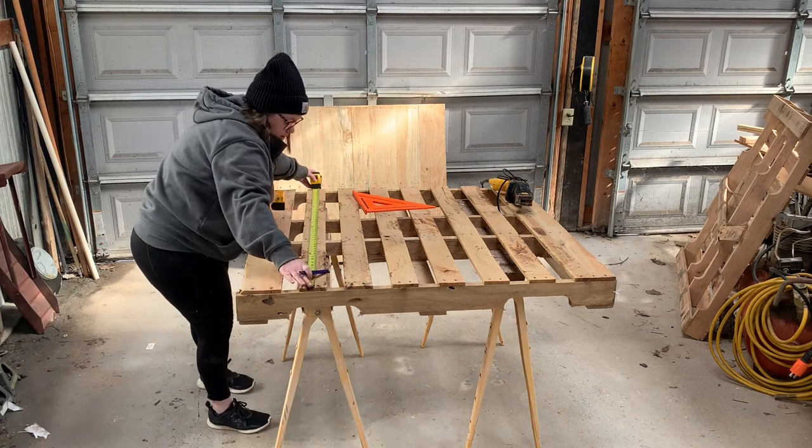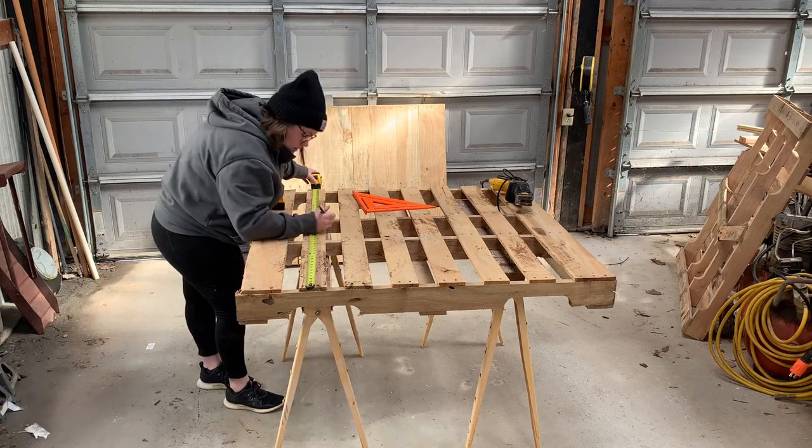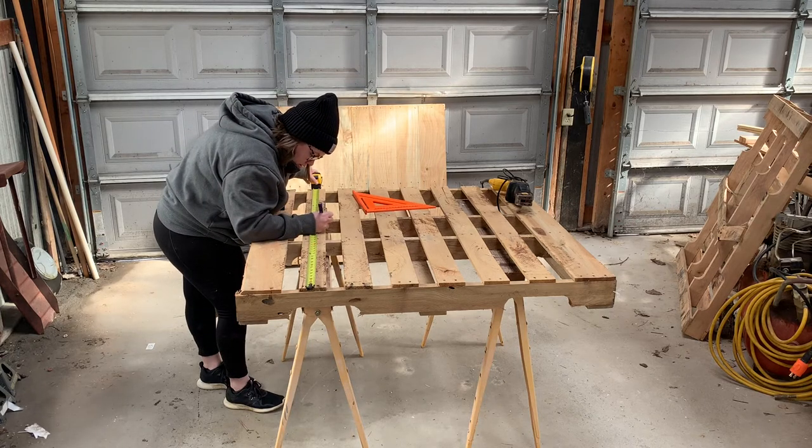We were going for a very farm-perfect look, so these aren't cut exactly in half, but they were close enough that I could make it even all the way across.